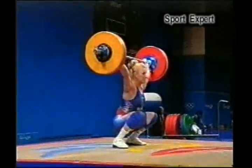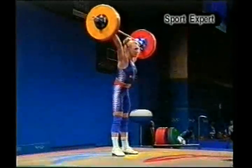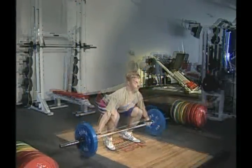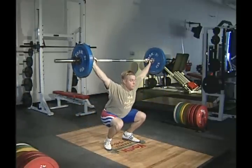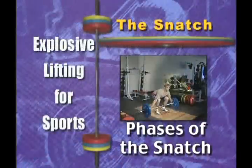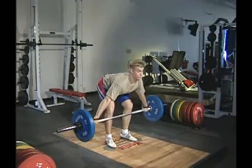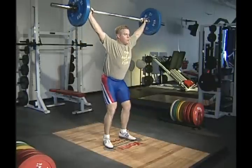The snatch consists of quickly lifting the bar overhead in one steady motion. We'll focus mostly on learning what's called the power snatch. To lift heavier weights, either the squat or split snatch is performed. The pulling motion is similar for all three styles. In less than a second, the snatch goes through several phases to get the bar from the floor to overhead.